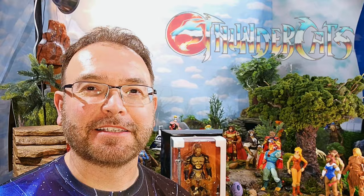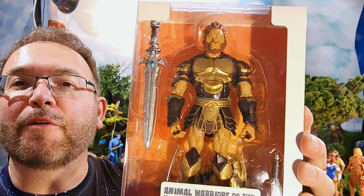Oh boy, that drives my wife crazy, but I love Snarf — he is so cool. He's the goofiest character probably of all, but he was the nanny of Lion-O, a core character, and we finally have him. This is my first ever Snarf action figure so I'm excited.